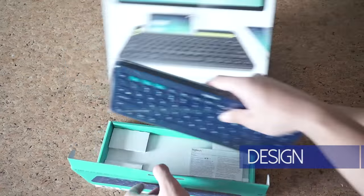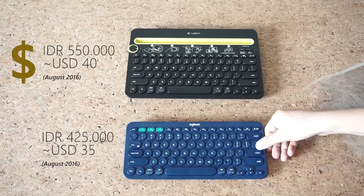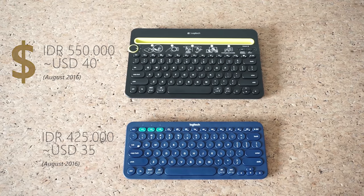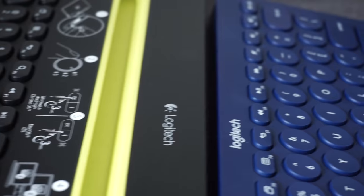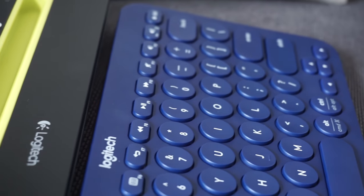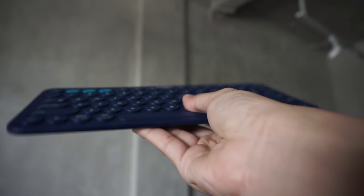First of all, from the packaging, the K480 has a less simple design, even though the inside is basically the same. Now from the design of the keyboard itself, both have pretty much the same layout. But the K380 looks and feels more simple and modern because of its rounded keys.